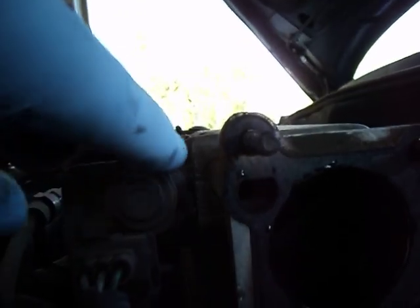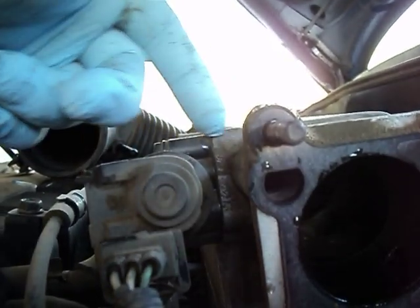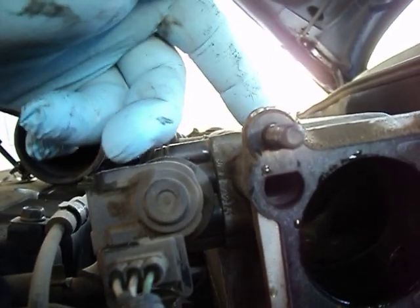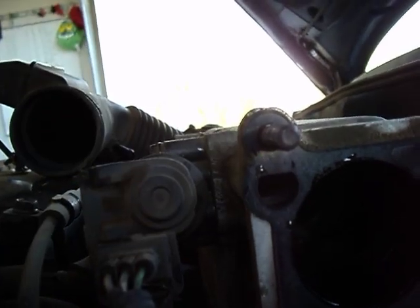It goes in through that little hole right there, goes straight back here to the idle air control valve, and then there's a pintle in there that is withdrawn and inserted to allow more or less air into the engine. We're going to make the modification on the throttle body — that's the idle air control pathway.